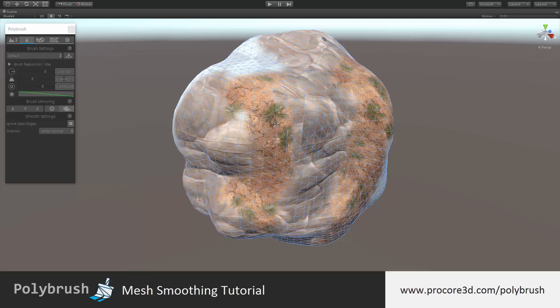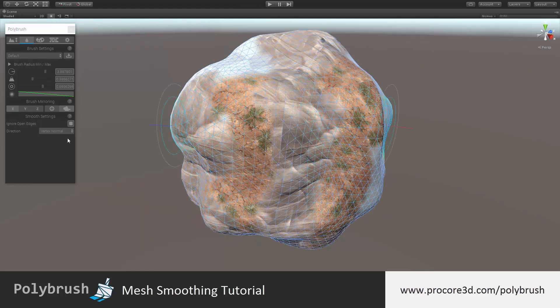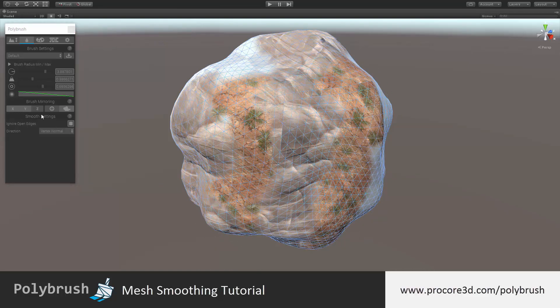To learn more about the brush settings, you should definitely watch the brush settings tutorial, which goes over every bit of that. Similar to other modes, you can use the brush mirroring options. For example, turning on the X axis, you can now work in symmetry on the x-axis, and you can even turn on multiple axes. We recommend checking out the specific tutorial for brush mirroring if you'd like to learn more.